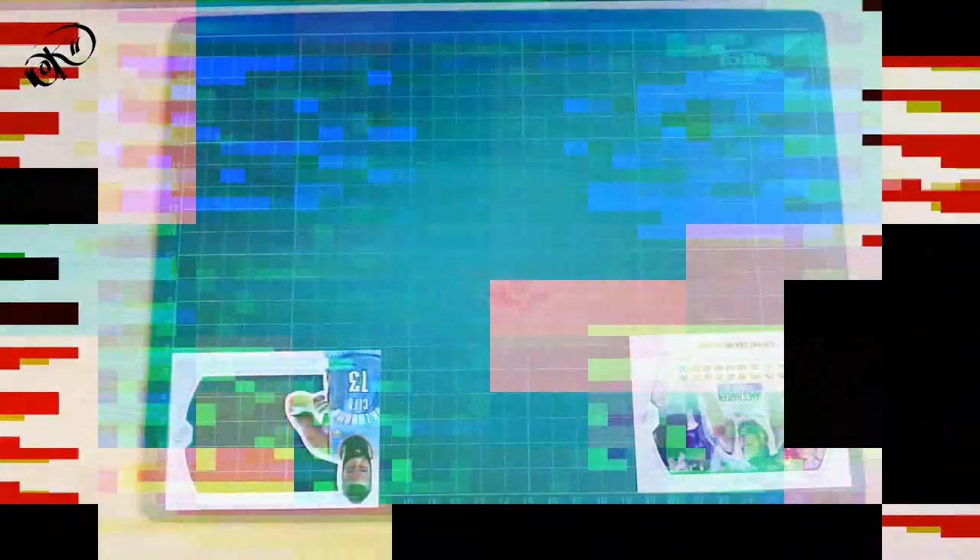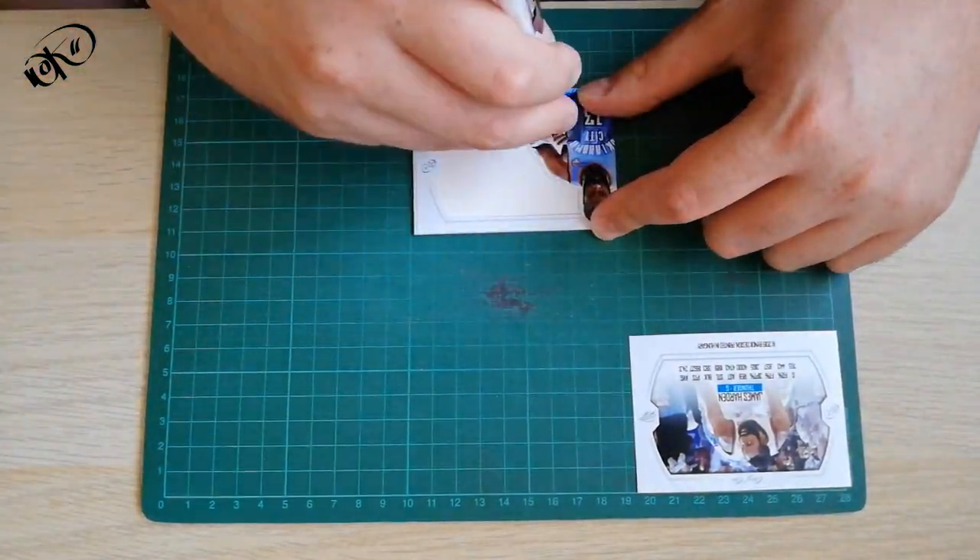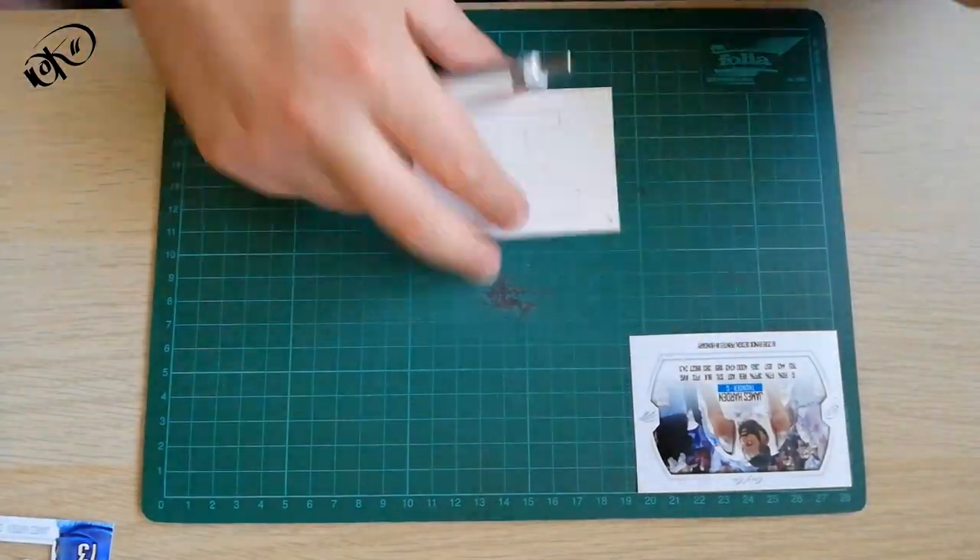If there is a design, we can write down the description of the card.